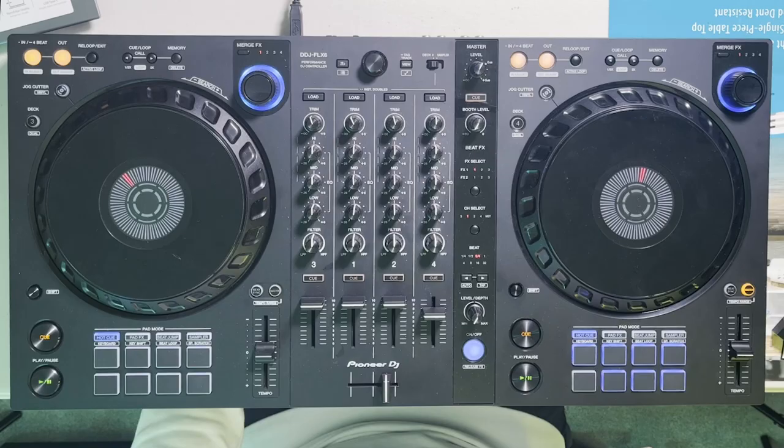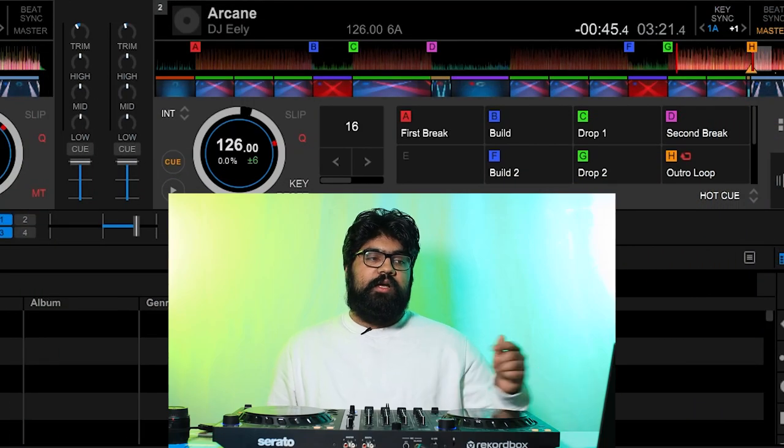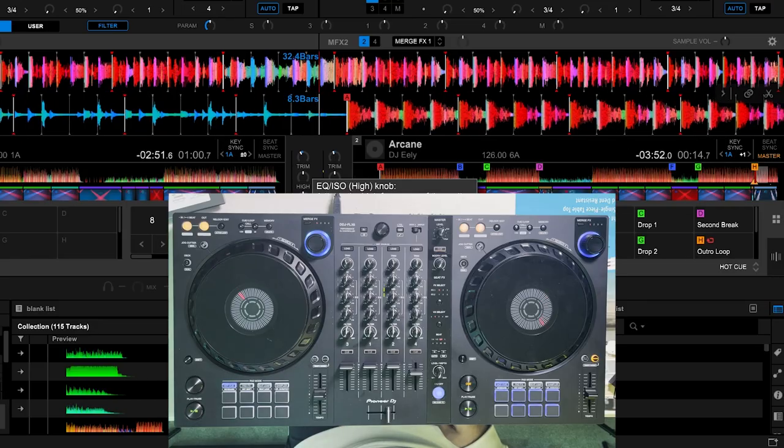Of my eight performance pads, seven have been used up for this song, but typically four to six of these performance pads are reserved for specific sections of a song. The first performance pad, labeled in red, is for the first break. When I want to jump around with my hot cues I want to get right into the action, so instead of starting from the intro I like to start from the first breakdown, which is right here.